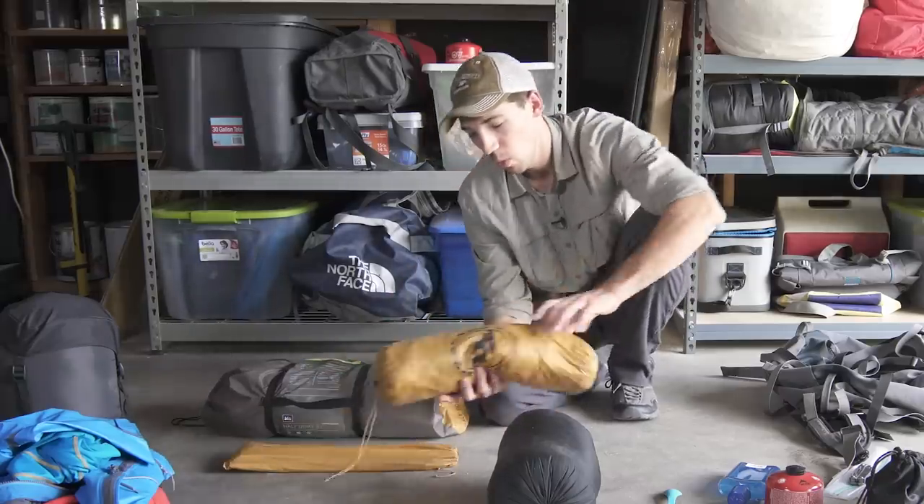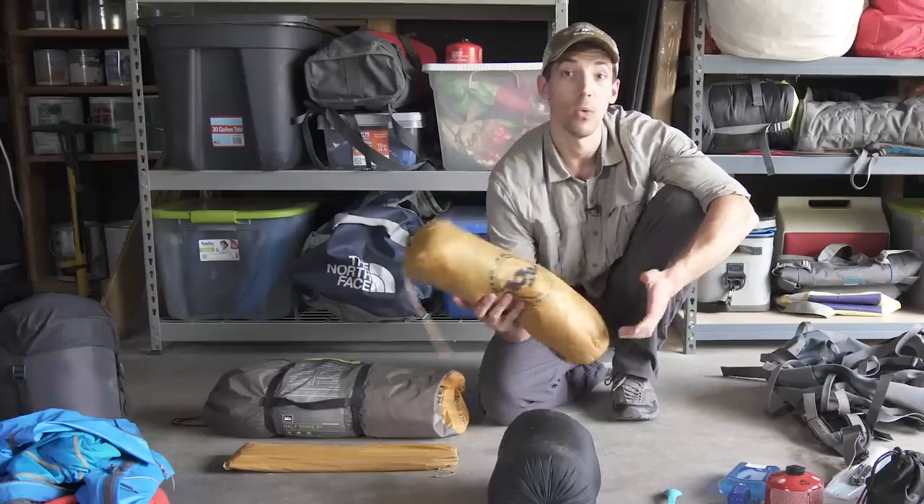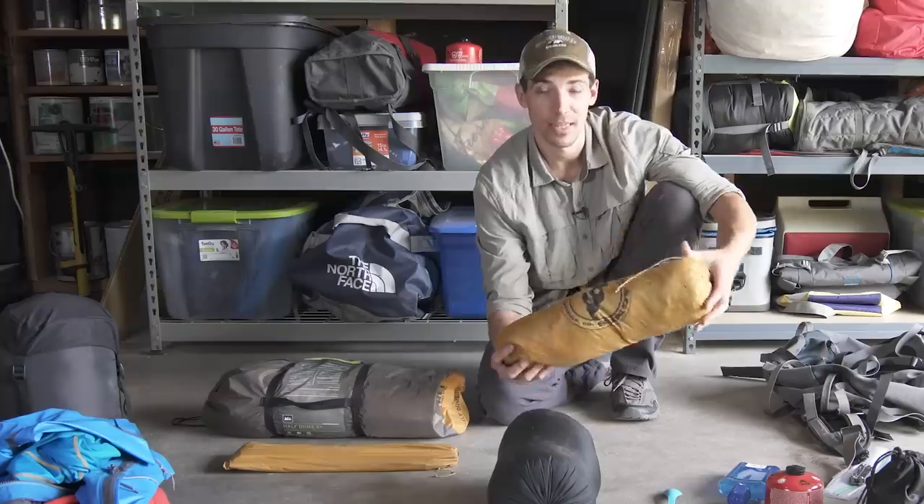If you want to spend a little bit more money, you could do something like the Big Agnes Fly Creek UL2. This is a true ultralight tent — it's a lot smaller, so it's definitely not as roomy.